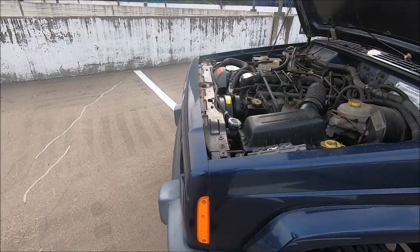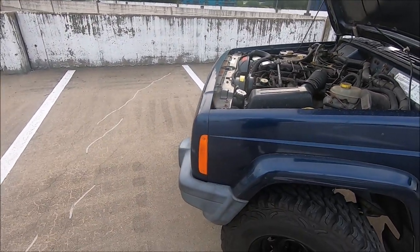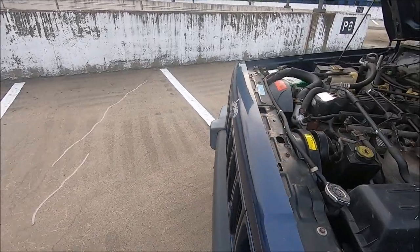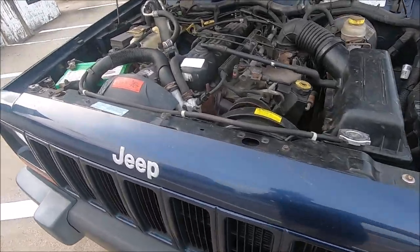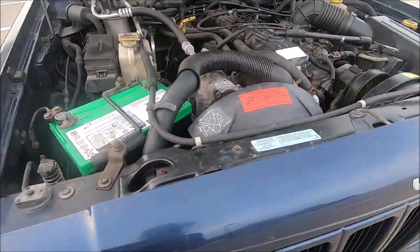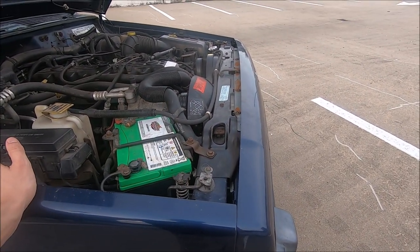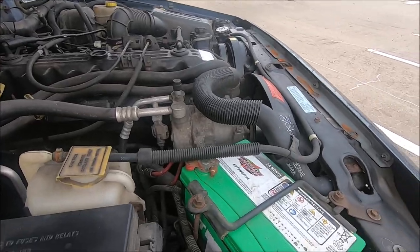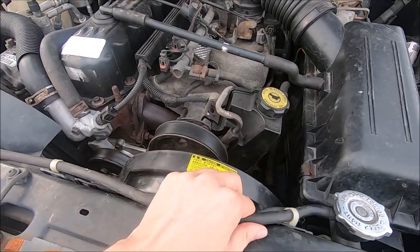We got the coolant flushed. For the radiator, I told them to inspect it, and if it needed replacing I wanted the Spectra OEM replacement radiator — I'd heard that's the best OEM replacement for the XJ. But the mechanic said he didn't see a reason to replace it; it was still pretty clean on the inside. Most people I talked to said 'if it ain't broke, don't fix it,' so I was fine keeping the stock radiator.